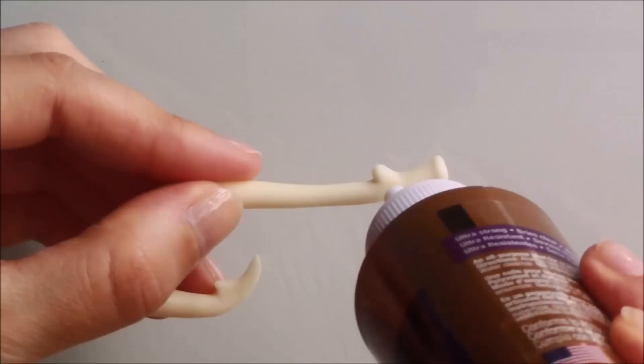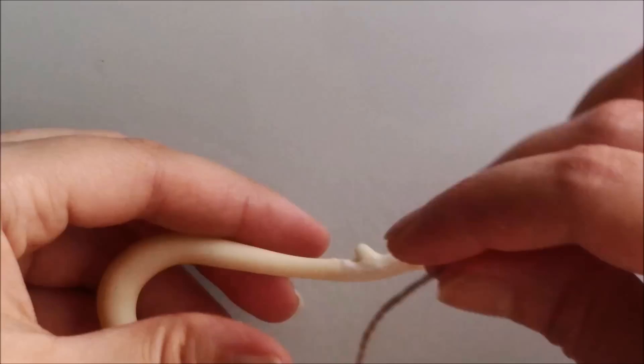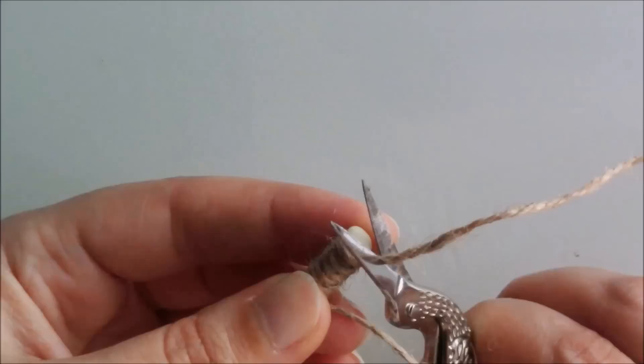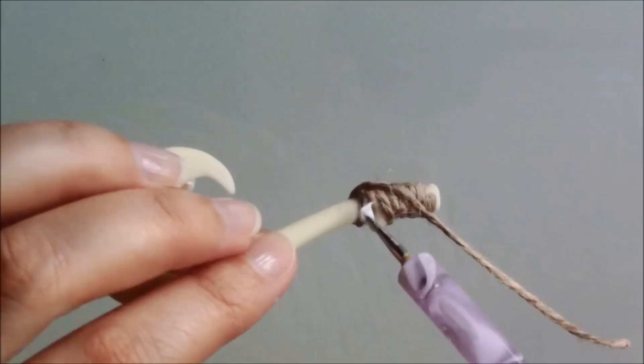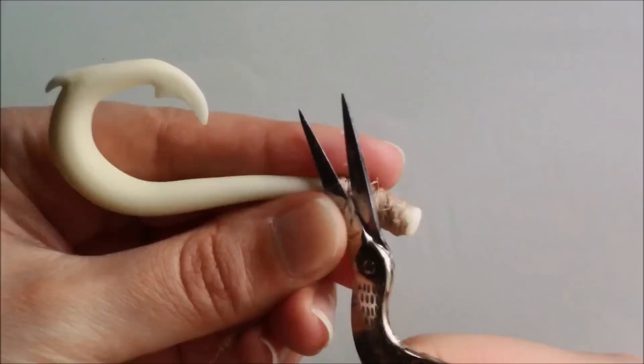Once baked and cool, I applied glue to the handle and wrapped jute string around it. Let it dry before moving on to the next step.